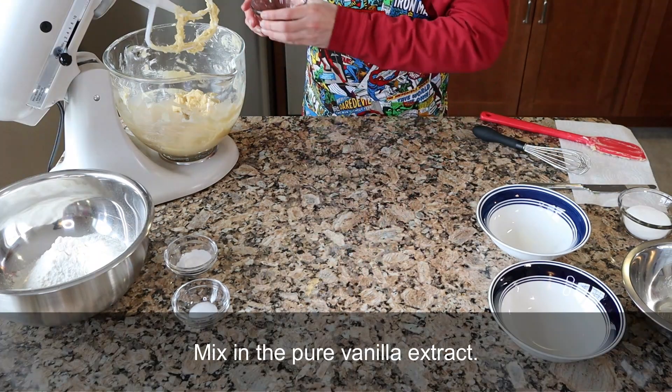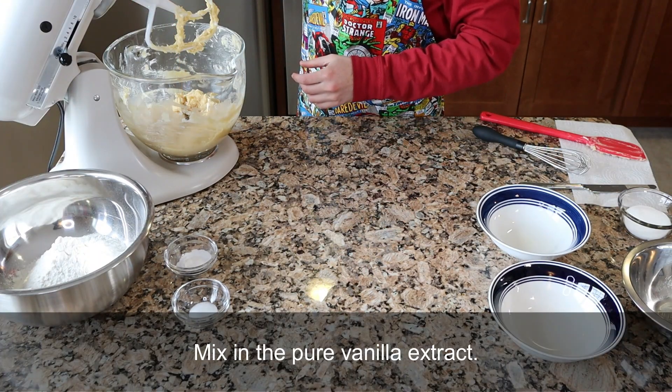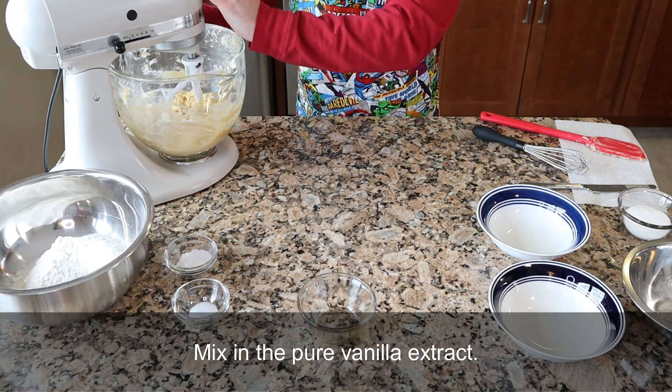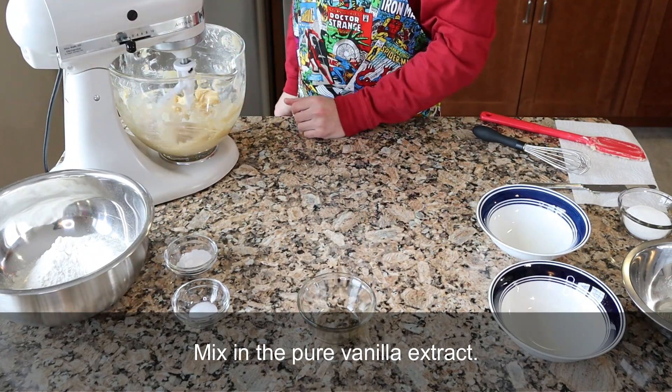Next, mix in the pure vanilla extract. Pure vanilla extract can be expensive, so if you want to use imitation vanilla, I highly recommend the Watkins Original Gourmet Baking Vanilla.